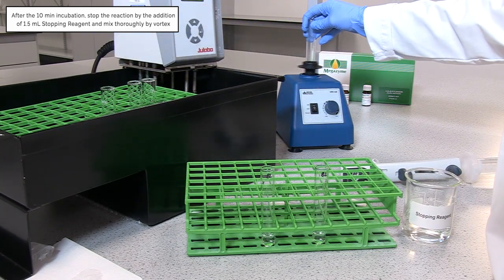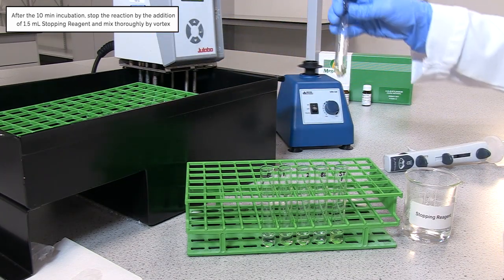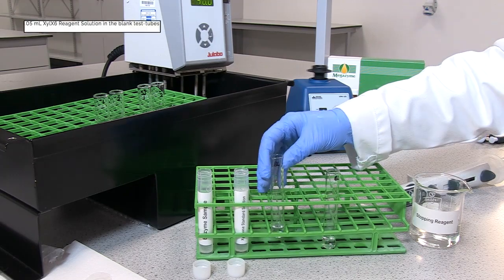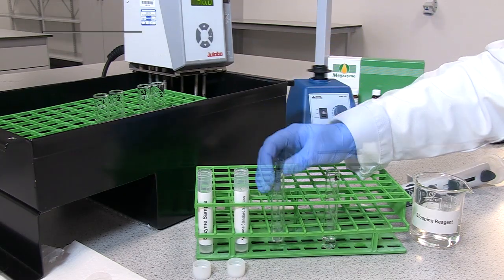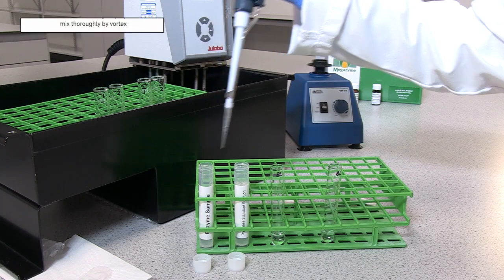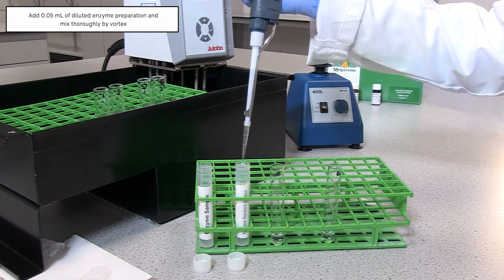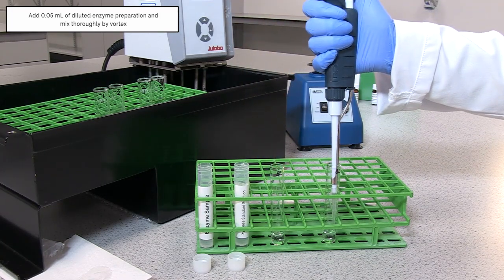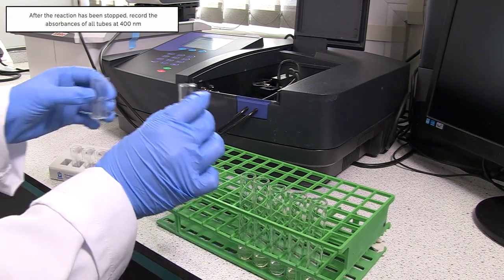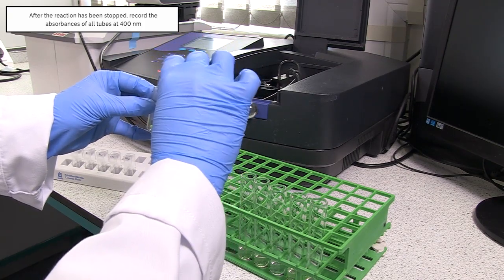After the 10-minute incubation step, stop the reaction by the addition of 1.5 ml of stopping reagent and mix thoroughly by vortex. To prepare sample blanks, add 1.5 ml of stopping reagent to 0.05 ml XYLX6 reagent solution and mix thoroughly by vortex. Add 0.05 ml of diluted enzyme preparation and mix thoroughly by vortex. After the reaction has been stopped, record the absorbance of all tubes using a spectrophotometer set to read at 400 nm.